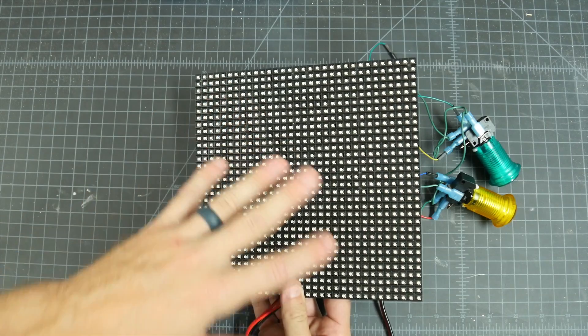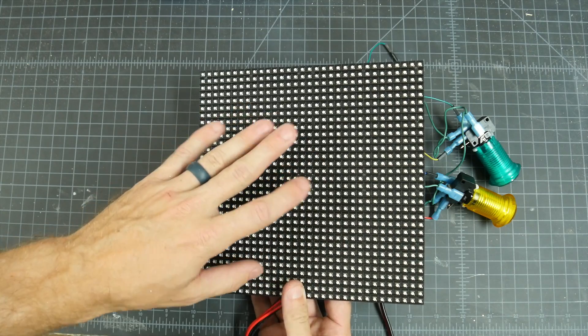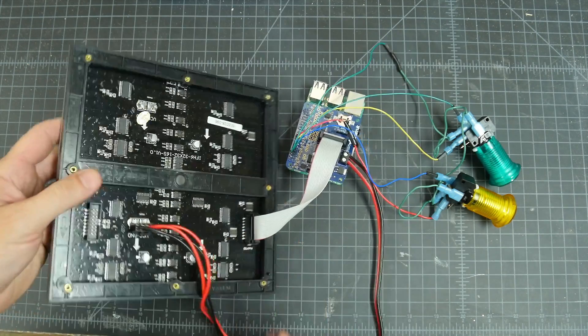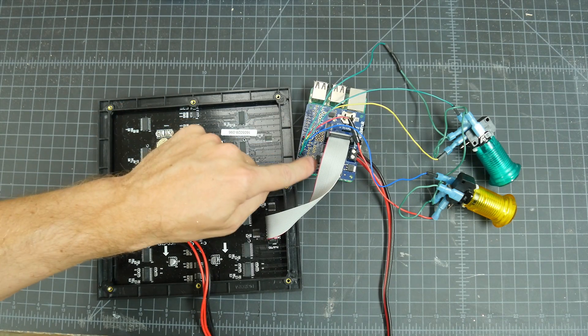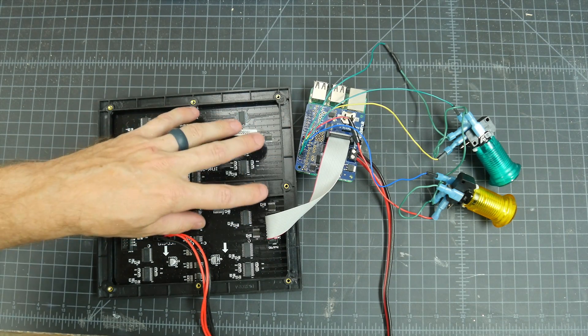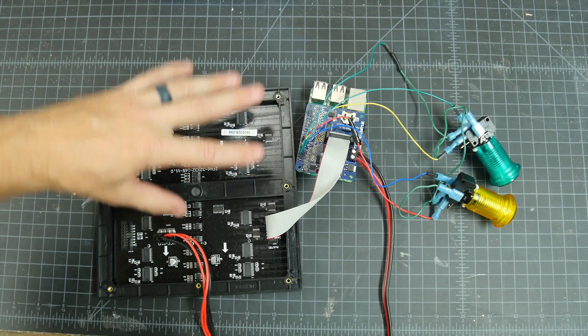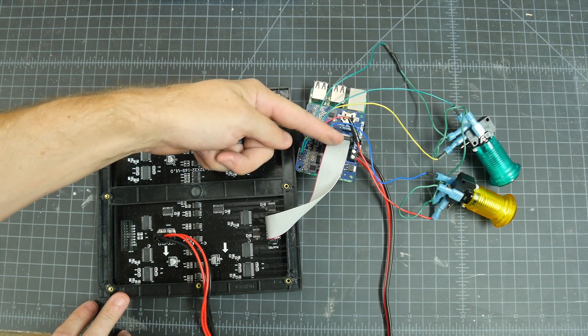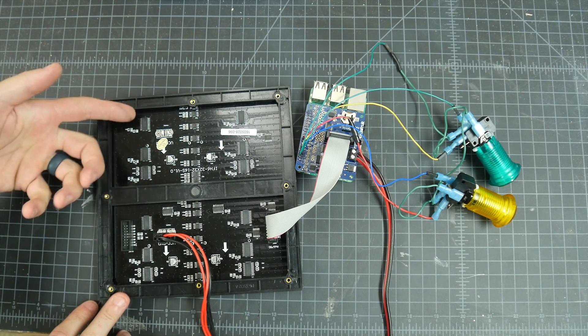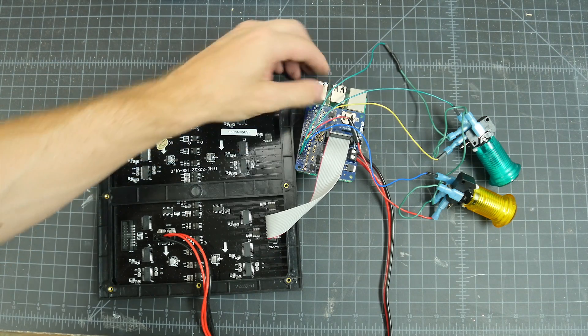The biggest thing is this 32x32 LED matrix. These are RGB LEDs, so you can make any of them any color that you want. I got this from Adafruit along with this Pi hat that drives this display. You can actually chain these together, so if you want something bigger than 32x32, you can stack them together and go from the Pi hat to the panel, and then from the panel to another panel if you wanted to chain them. This Pi hat snaps right into a Raspberry Pi.